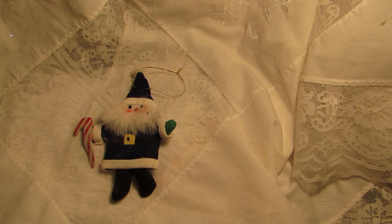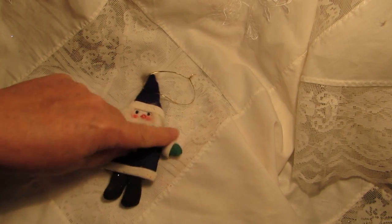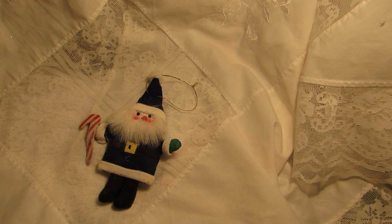Hi everyone, it's Dullis Kiwi Scrapper from New Zealand. I'm here today to share my project for the third weekly challenge by Susie Crafter on her Facebook group All Things Marie — and of course Marie is referring to the French Queen Marie Antoinette of the 18th century.